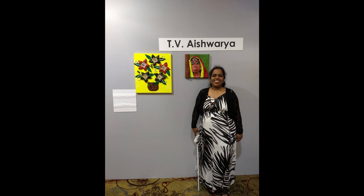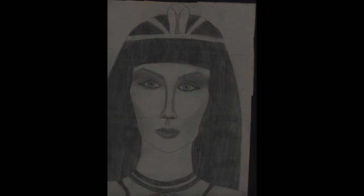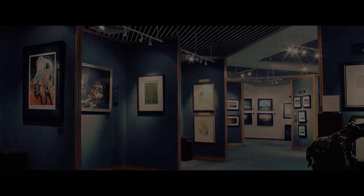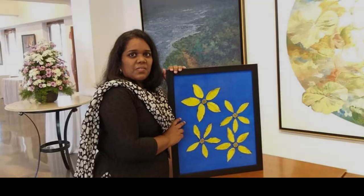Hi everyone, welcome back. In this video I'm going to share about the first tactile painting I did and the raw materials required to create one. To give you all a background, I was a late blind and I was into pencil sketching when I had my eyesight. I used to enjoy it, but after my blindness I never thought I would be able to get back to artwork. But in 2018 I had been to a painting gallery, and that's when I thought of creating tactile paintings that persons with vision loss like me could enjoy and also do themselves.